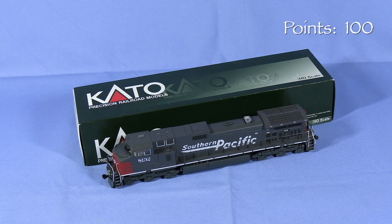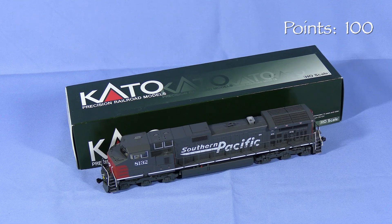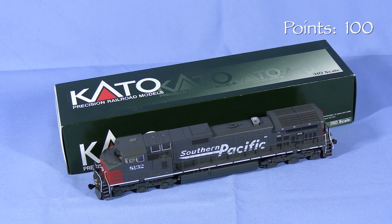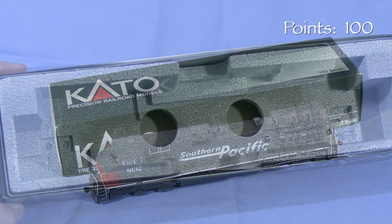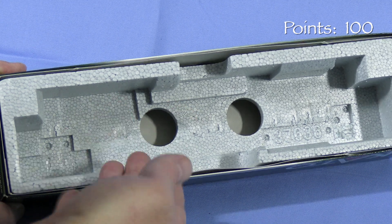This is a very old school box that is similar to the boxes Kato has been using for their HO scale locomotives since the 1990s. This box should provide adequate protection for storage and transport so long as the model is in factory condition. Because the foam is relatively hard, I wouldn't recommend it if fragile details are added later.